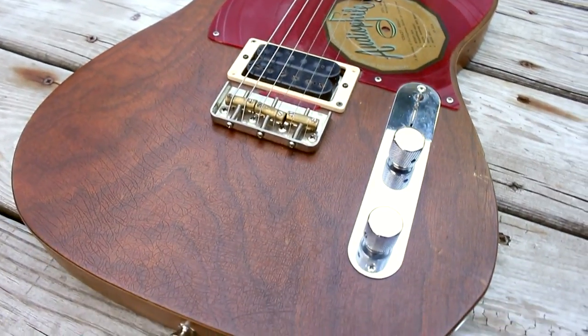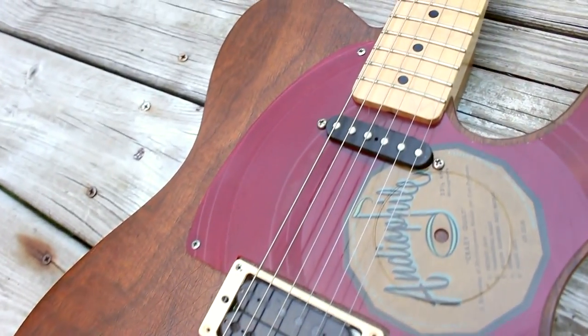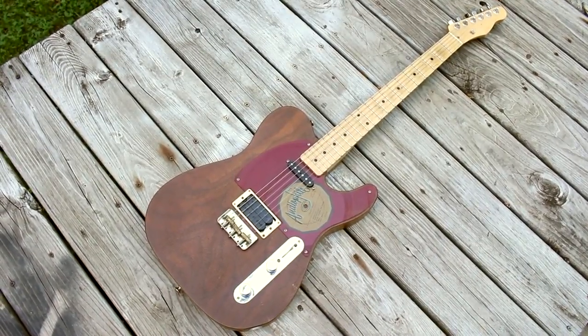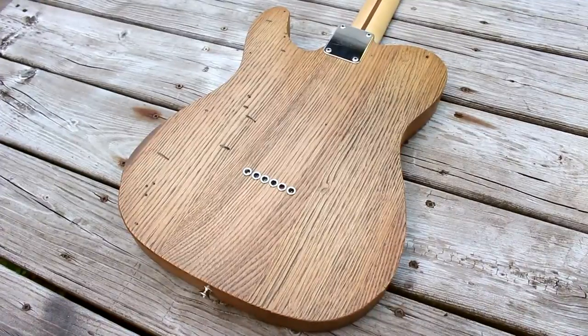In this episode, I'll refinish the top of this custom-built guitar. I built this guitar for my brother about seven or eight years ago, and I made the body using wood from an old piano that was being thrown out. The wood is American chestnut with walnut veneer on the front.